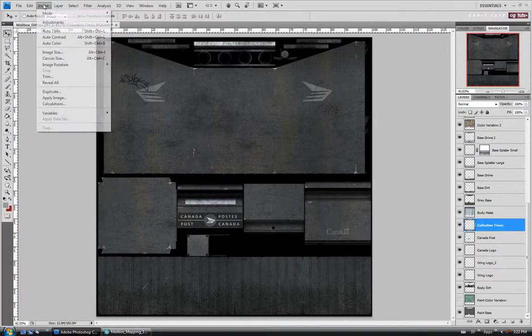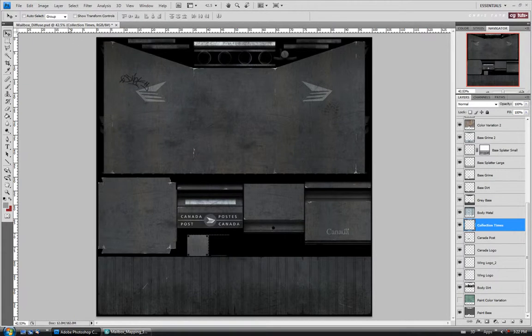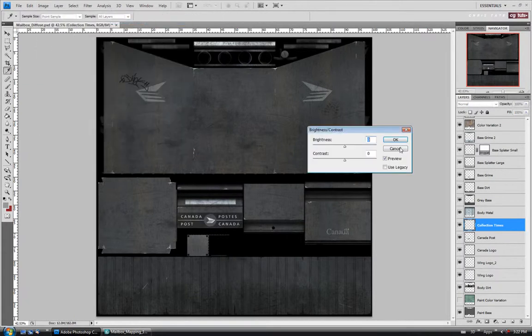We'll do the same thing with the collection times. Desaturate. I might just take that down a little bit in brightness as well. I'm going to go down pretty low on this one — maybe negative 130 or so.